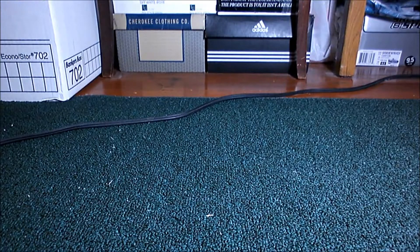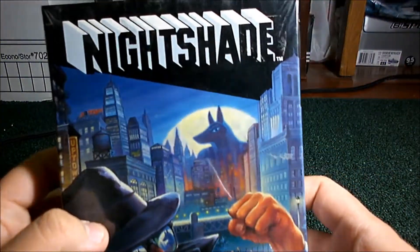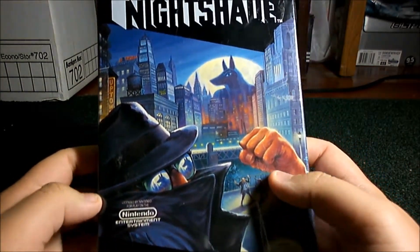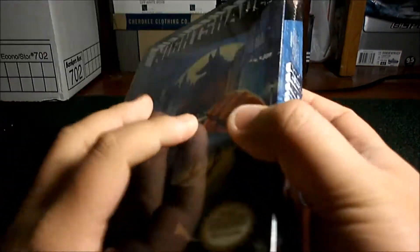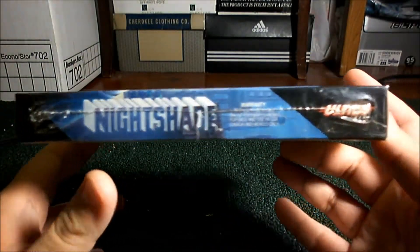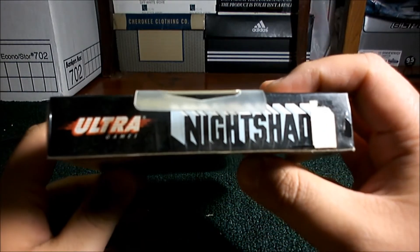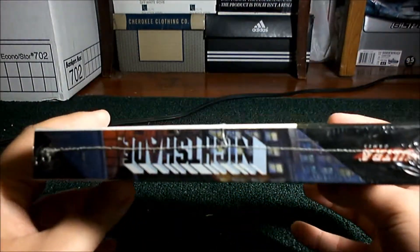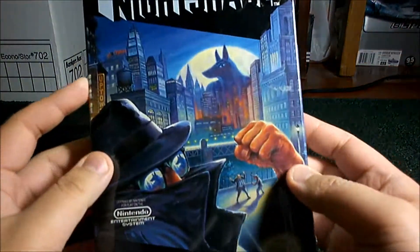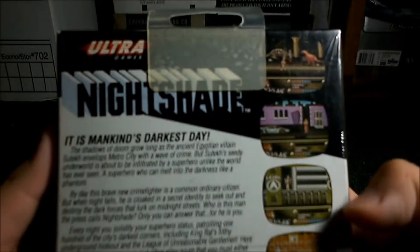There it is. Alright, let me just get settled. So, here it is — Nightshade. It's got a little bit of sticker residue. That's alright, it's not a big deal. Here's the side of it. It's got the horizontal seam on there, so you know it's factory sealed. Hang tab. Residue from the sticker. The other side. The bottom, crisp. And the back, looking clean.